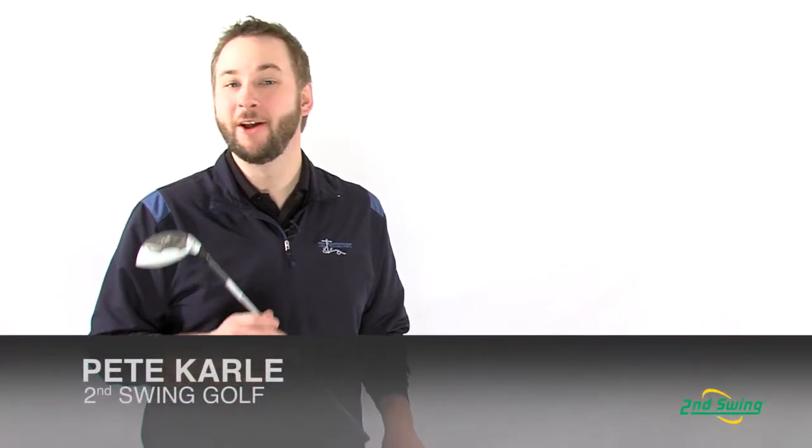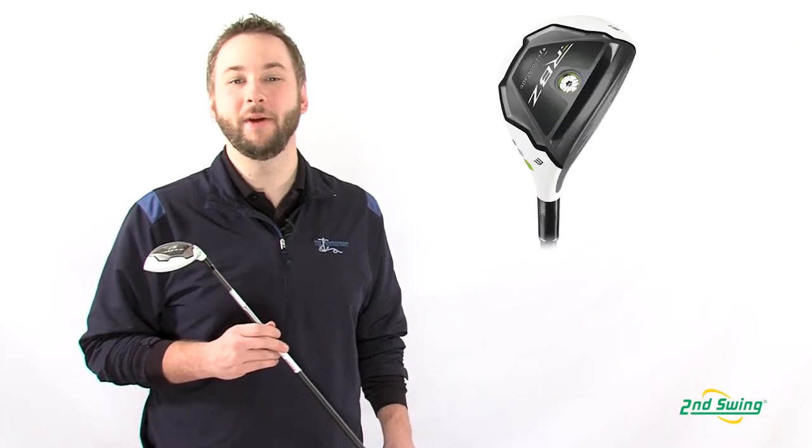Who doesn't want to gain distance on those mid to long range shots to the green without sacrificing control and versatility? I'm Pete Carle with Second Swing Golf and today we'll look at a club that offers just that, the TaylorMade RocketBallz Hybrid.